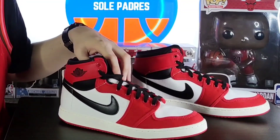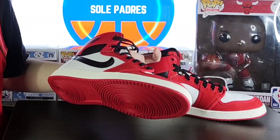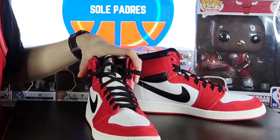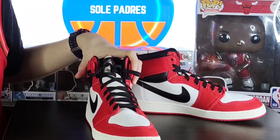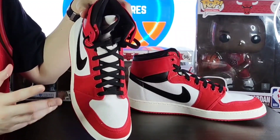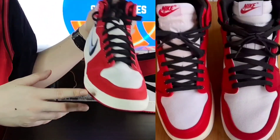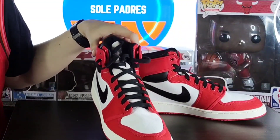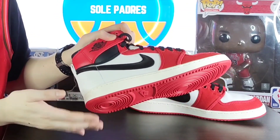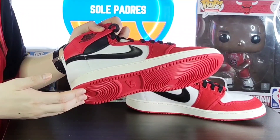So let's get into the differences between the 2014 and 2021 releases, and I'll also touch on the details, tech specs, and materials. For number one, I noticed the overall shape — the 2021 pair is better. I'll insert a picture of how the 2014 toe box looked for comparison. The heel shape too — I think the 2014 is more slanted on that part compared to 2021.